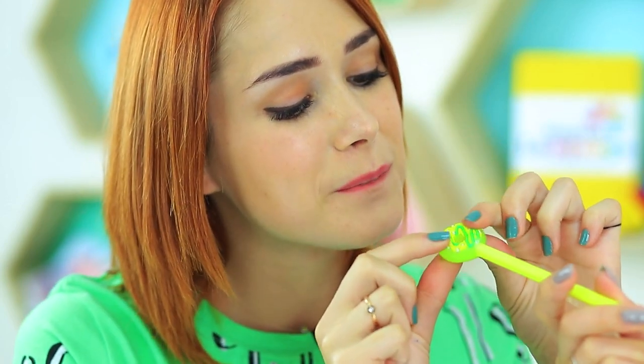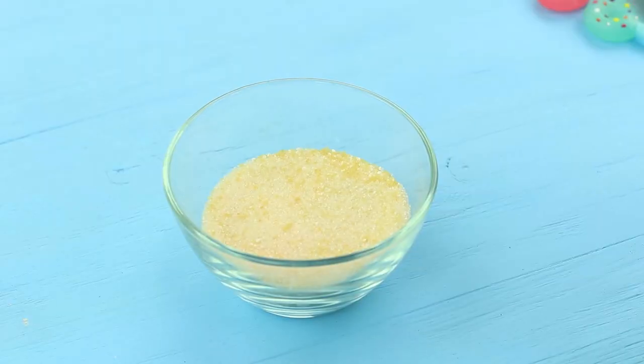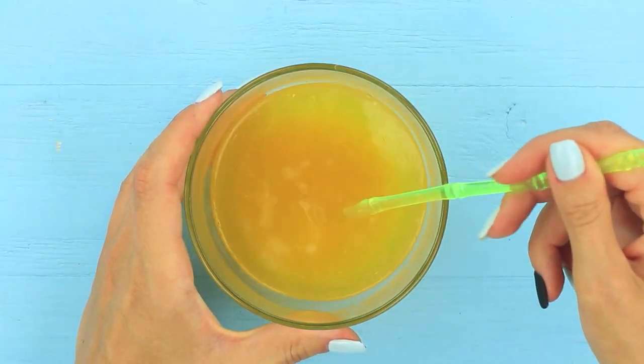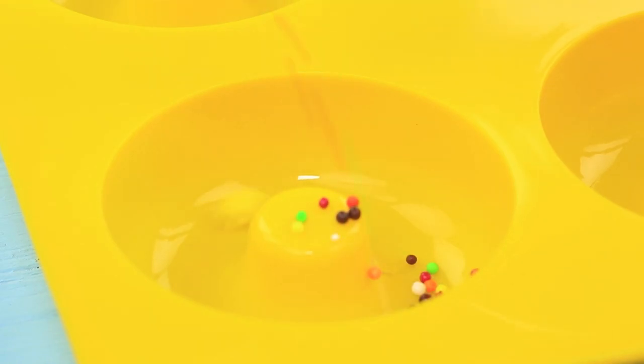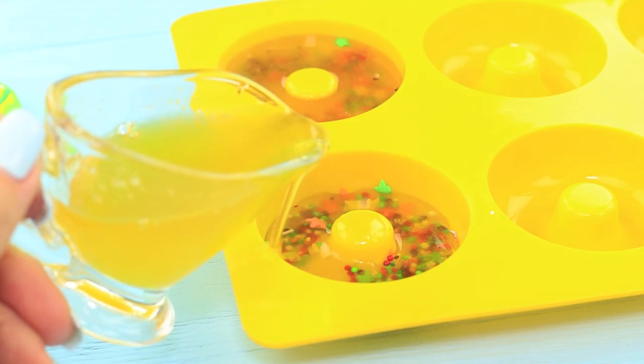Miss Elizabeth prepares a sweet prank on her student when Dolly asks permission to go out. Soak jelly powder in water and stir, put sprinkles into a donut mold, pour in the jelly, and let it harden.